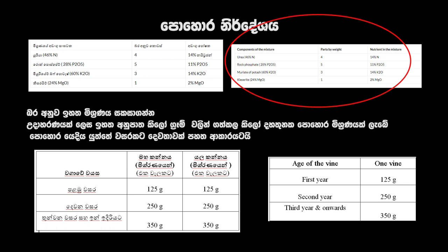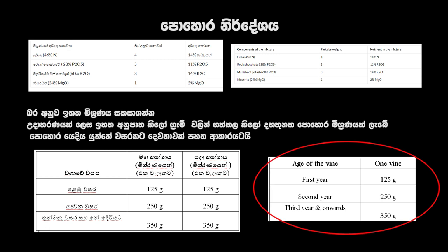of muriate of potash, and 1 kilogram of kieserite. You now have a total of 13 kilograms of fertilizer mixture. Apply the fertilizer according to the right side table.